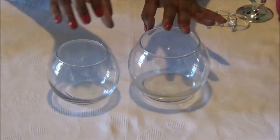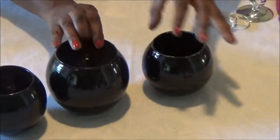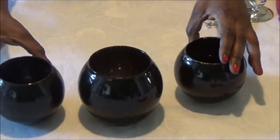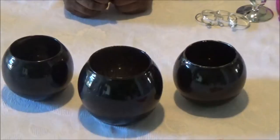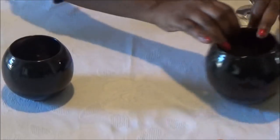Now the first thing you want to do is go ahead and spray paint your bowls. I spray painted the inside of my bowls and they look like this. Now we're just going to set these aside.